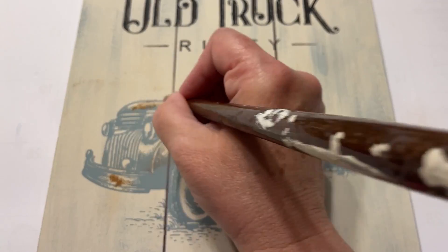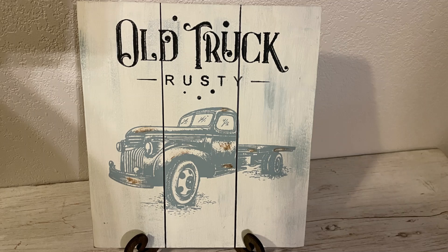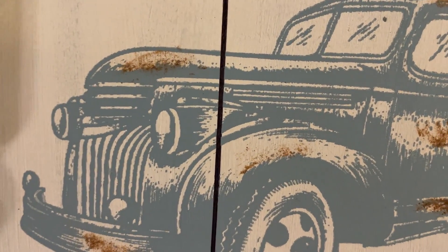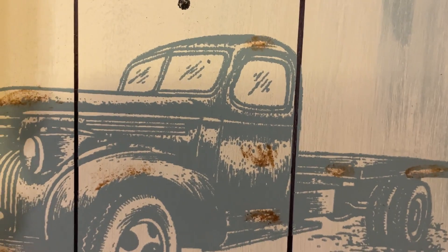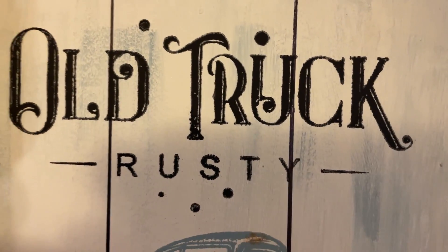And that made it a rusty truck! What do you think? I love how it turned out. I didn't go with the typical red — I went with this pretty blue because I love it. My friend Patty just loves this Vintage Duck Egg blue.